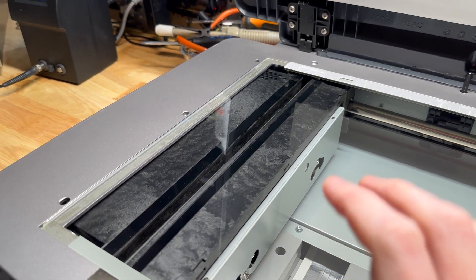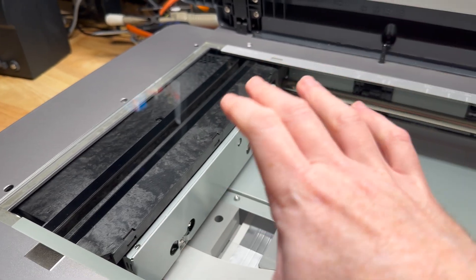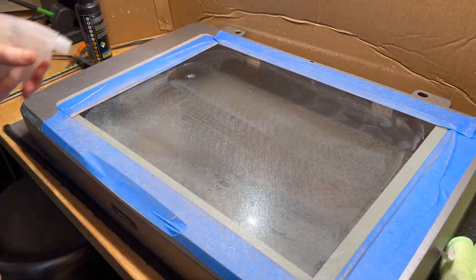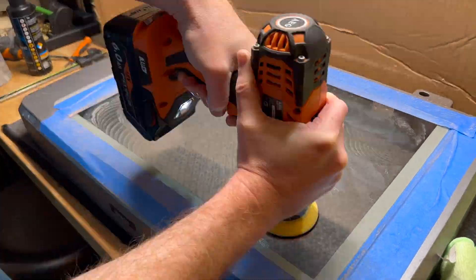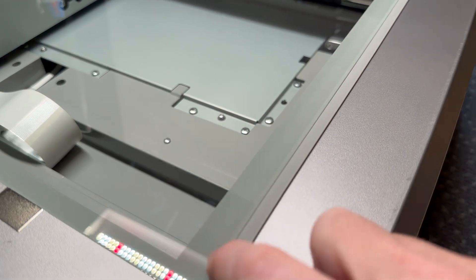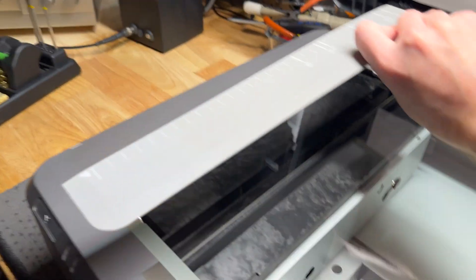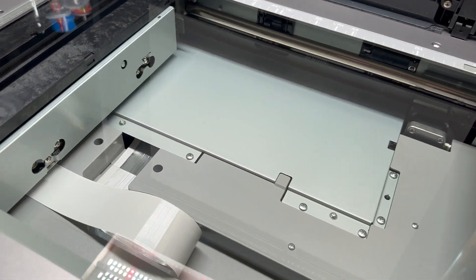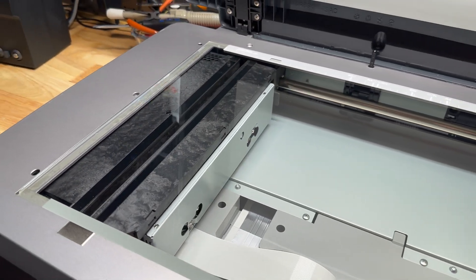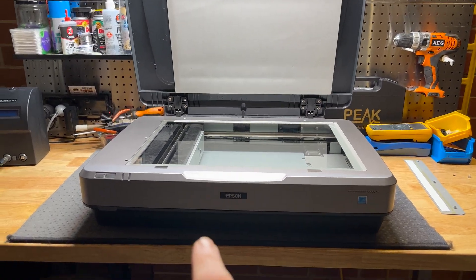We need to give this thing a cleanup and restoration, so I'll show you what it takes to clean the image reading optics inside. I've already partially dismantled it because I've been repolishing this platen glass. You can technically replace this glass but it's not super easy to get one exactly cut to size and chamfered along the edges. I've already pulled off this white reference plate, which normally sits over here and calibrates the CCD before a scan. I'm going to pop the top off and show you what it takes to clean the optics.